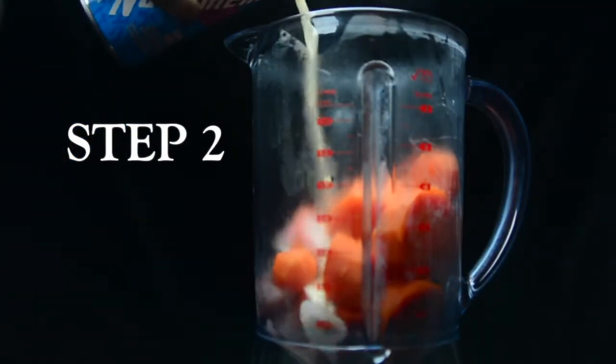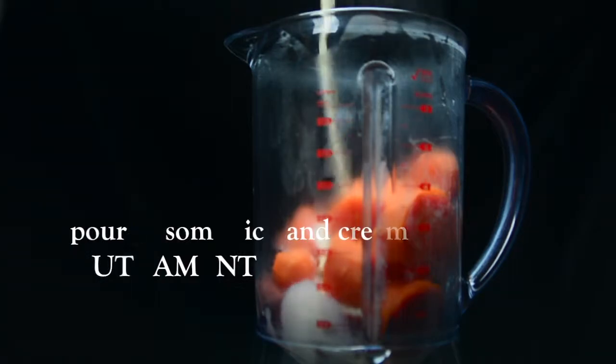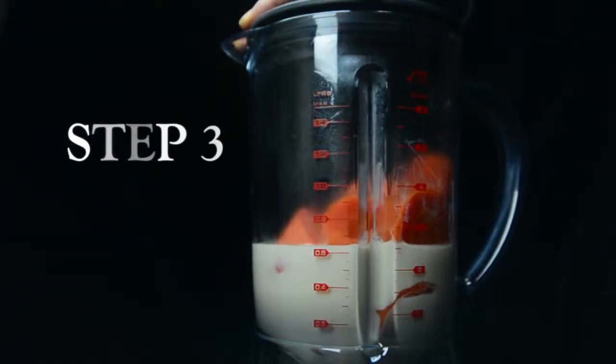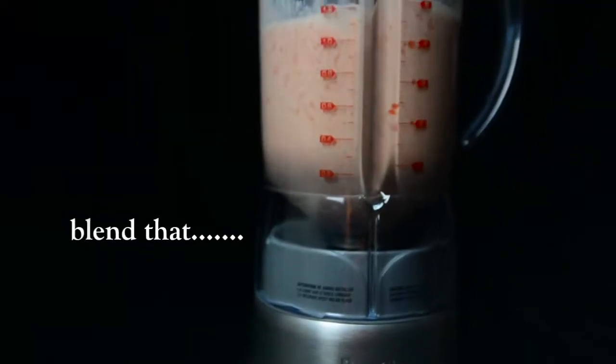Step 2: Pour in some rich and creamy nutriment. Step 3: Blend that.